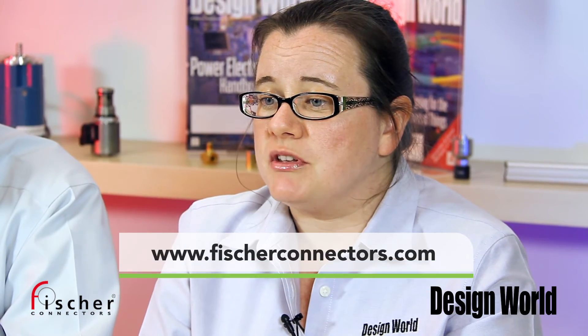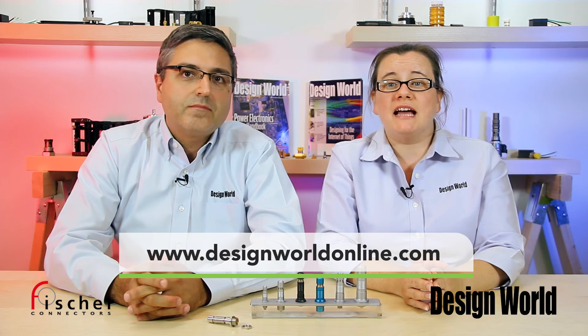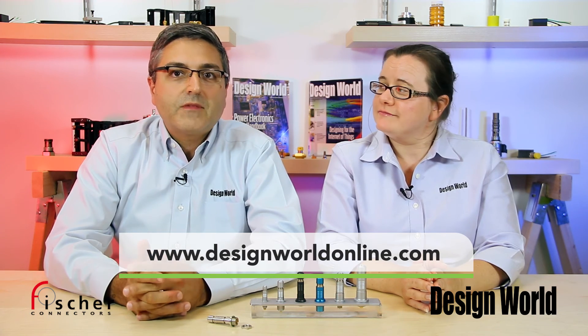Please visit www.fisherconnectors.com for more information. And as always, tune into our video page at www.designworldonline.com for more great videos. Thanks for watching, everyone.